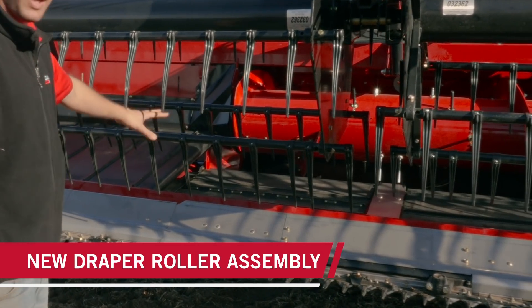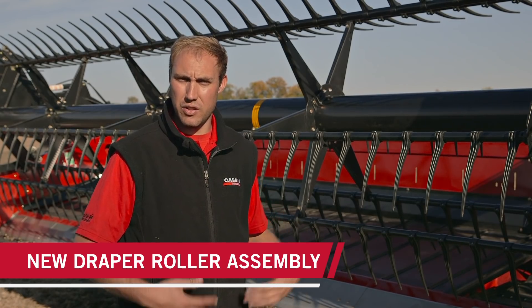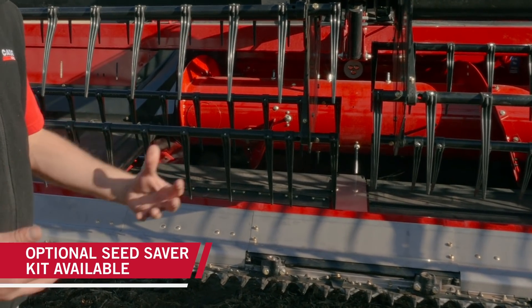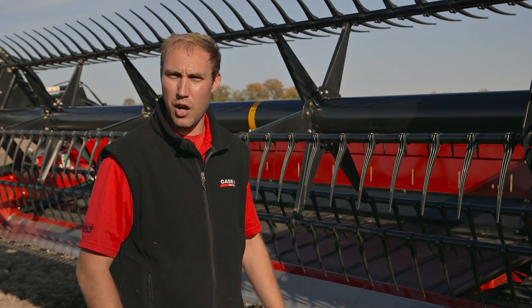Some additional changes we've made are with our infeed draper belt. We've changed our spline design in the back and updated the roller assembly to increase productivity and durability. We also offer a seed saver kit that mounts on the side — in certain crop conditions, instead of losing crop out the side, it helps facilitate that crop into the center and feed belts.